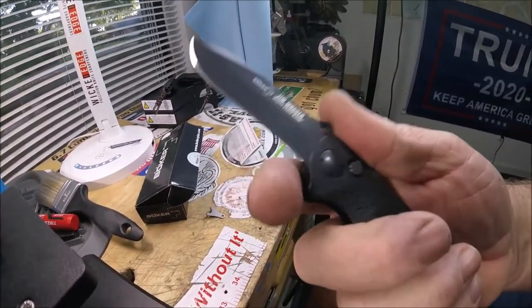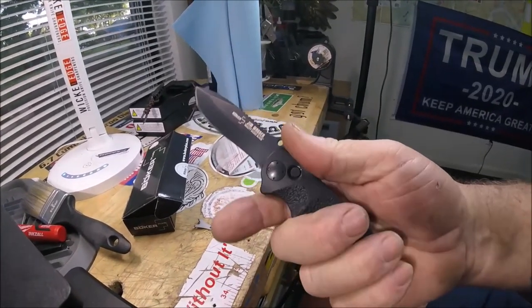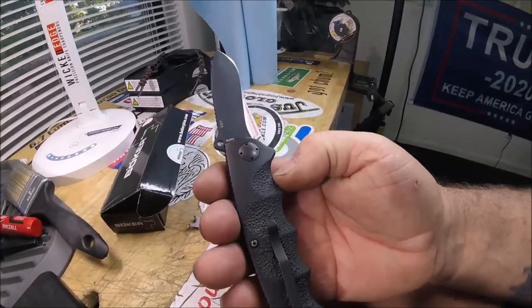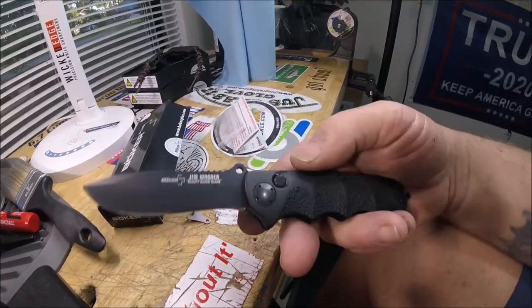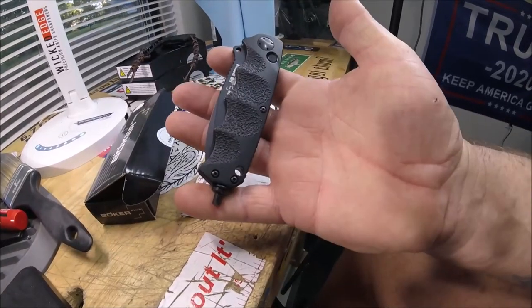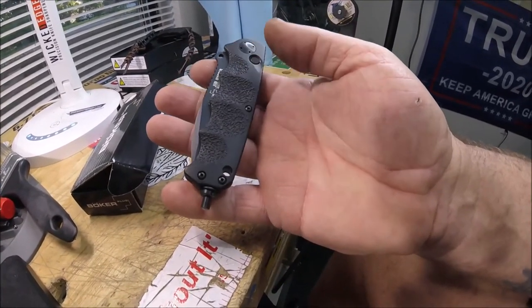Pretty nice knife. I don't think you're going to want to move your finger up here. I would say this is on par as far as wickedness, build quality, and everything as a Cold Steel. Thanks for watching the Boker Jim Wagner Reality Based Knife.